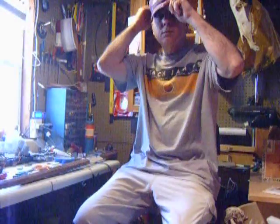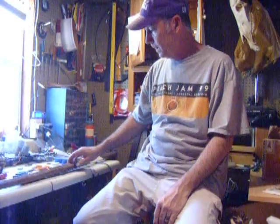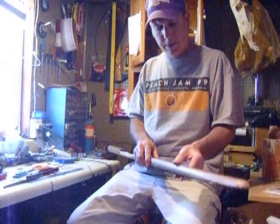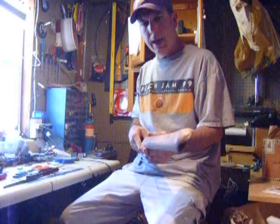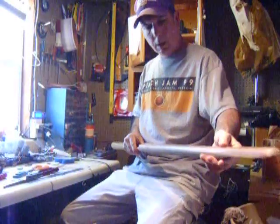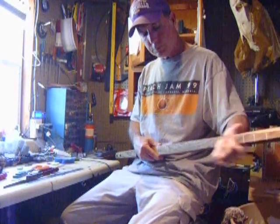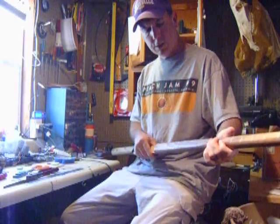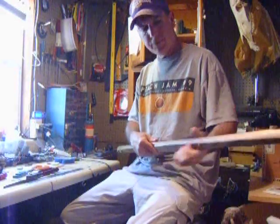Hi everybody. Today I'm going to show you how to use nails for frets and how to install them. I have a round shovel handle I'm going to use as a neck. I'm building a two-string bass and I have flattened the top part of this shovel handle to give me a nice fretboard on it.